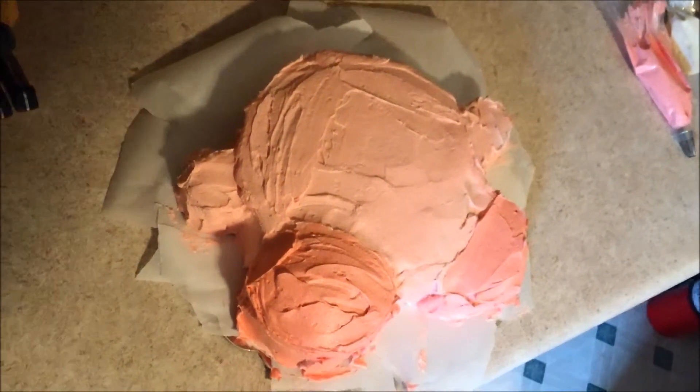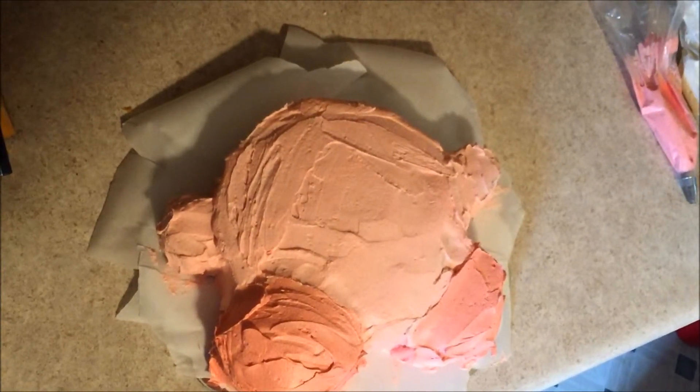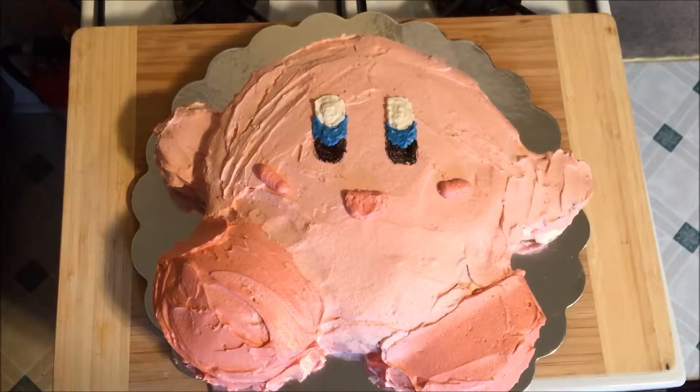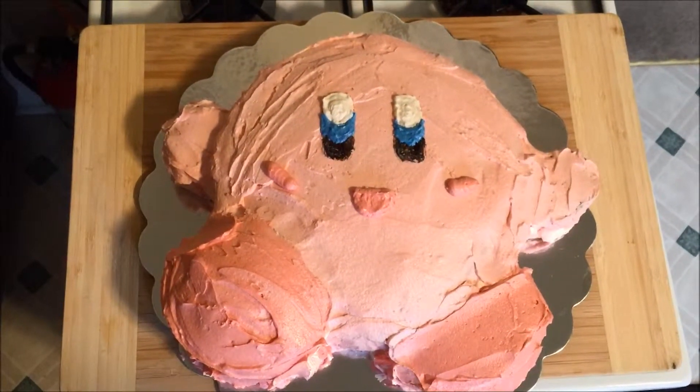I'm done frosting the cake. As you can see, the legs are a different color than the body and the arms. I'm about to put the decoration on, and here's the finished Kirby cake. Thanks for watching!